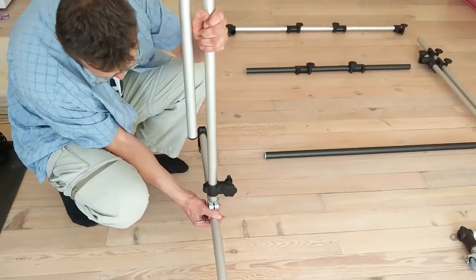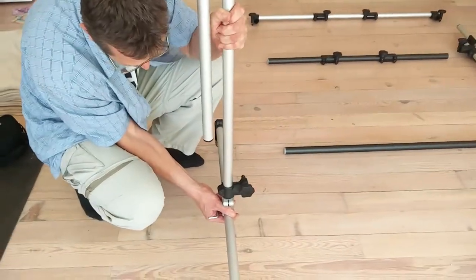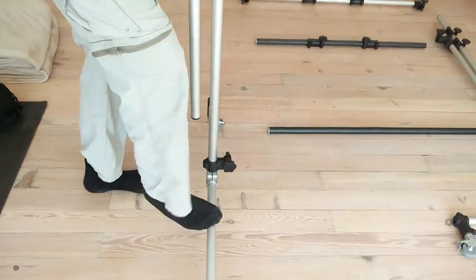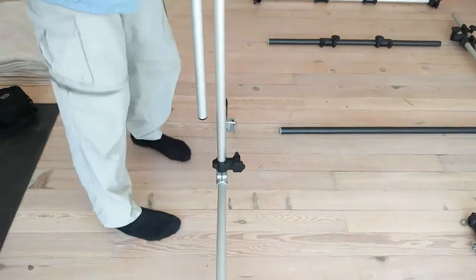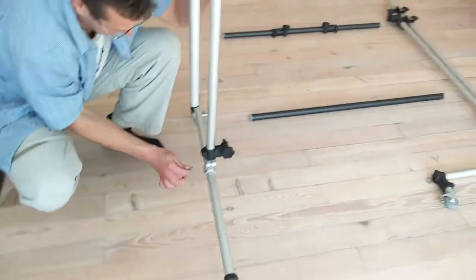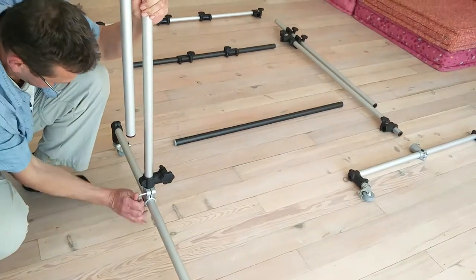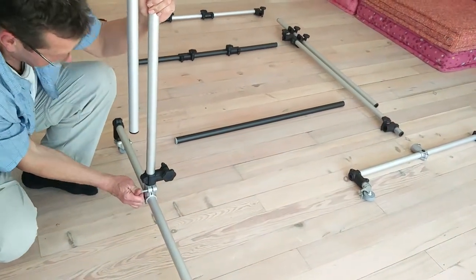Make sure this is fully in — you can hear the click. Try to maintain 90 degrees between the leg and the bracket. The floor sometimes helps with this. Make sure this is done, then we are done over here.